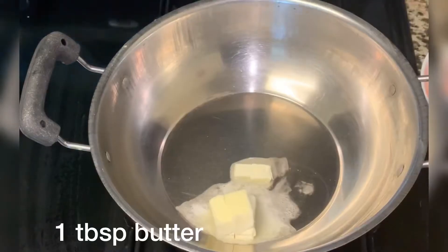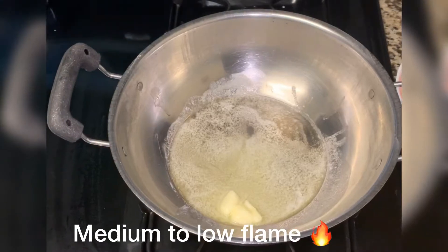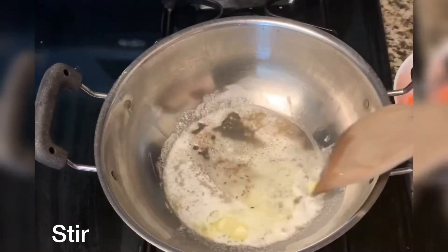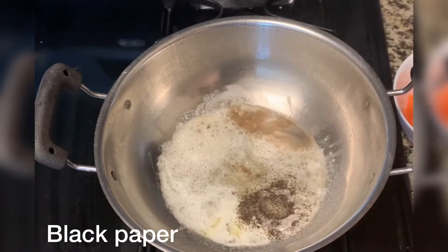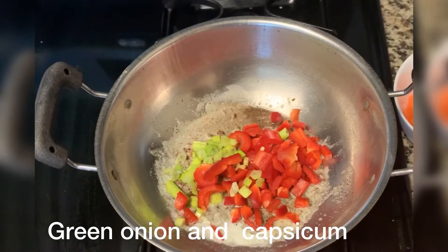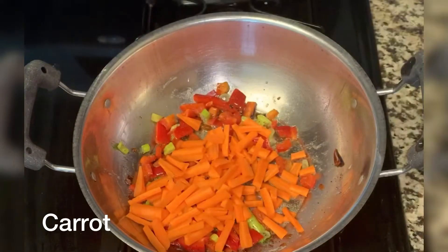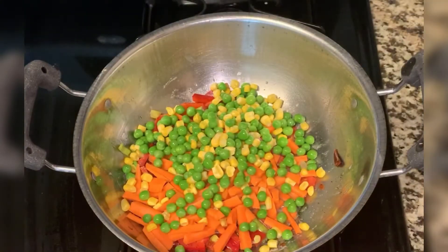Now we will fry it. I have put butter in here — you can also fry it with oil. We will fry it on medium to low flame. I have put 1/4 teaspoon cumin seeds. Now we will add black pepper and chili flakes. Now I will add green onion, capsicum, and some vegetables — you can add any vegetables you like. I will add carrots.